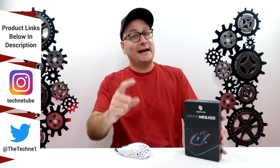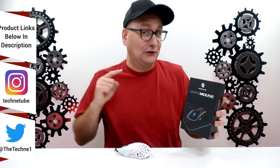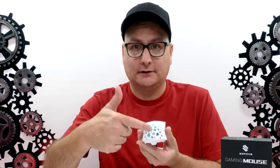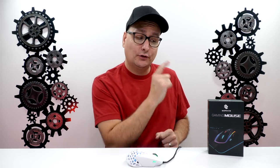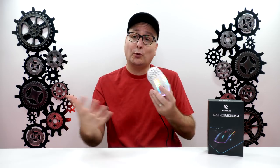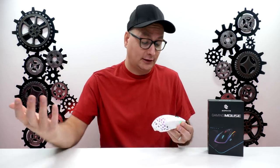Hey everyone, Techni here with one interesting product today — the Zephyr Gaming Mouse. This mouse has a fan in it, like seriously, a physical fan to keep your hand cool right on the tail end here. The company did state this as a review copy and they're still working out a couple kinks and improvements before it becomes available on Kickstarter.